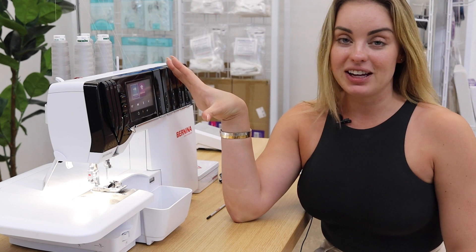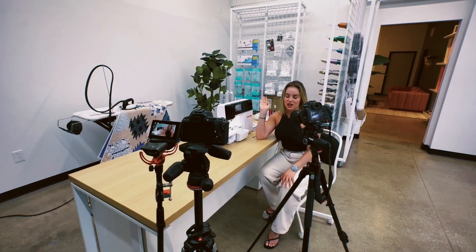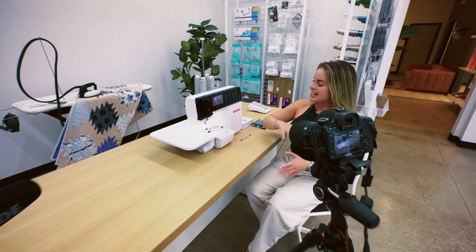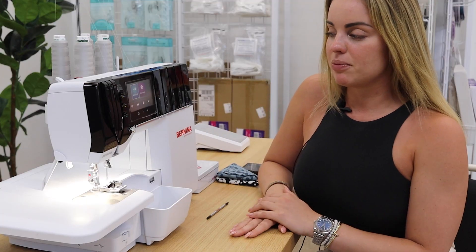All right, so we're sitting at the L890 from Bernina. This is not a regular serger — this is a special serger. In my L890 I have two modes that I do not have on any other machine: a guided mode and an expert mode.